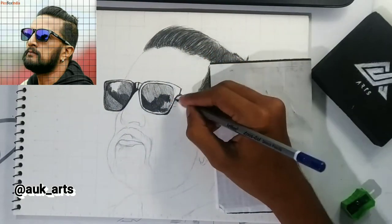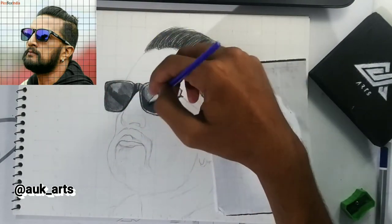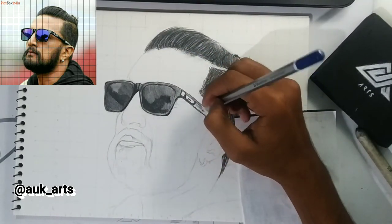We have to blend the brush on the paper. We have to smooth and blend the goggles into the paper, and we have to blend the goggles with the brush.